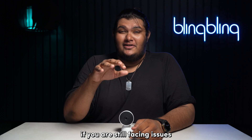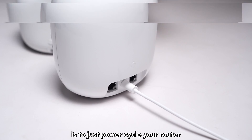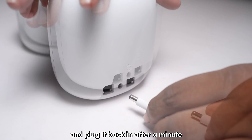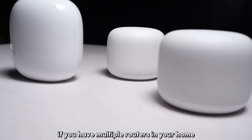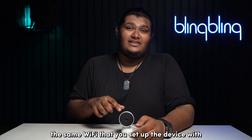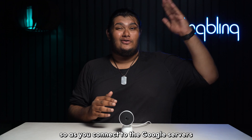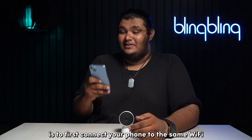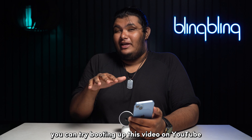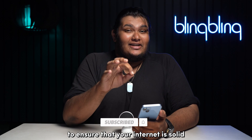If you're still facing issues, you'll need to make sure that your Wi-Fi is set up properly. I recommend power cycling your router first, as it usually solves most Wi-Fi issues — just unplug the router and plug it back in after a minute. If you have multiple routers in your home, make sure your cameras are connected to the same Wi-Fi that you set up the device with. Next, check if your Wi-Fi has access to the internet so it can connect to the Google servers. The best way to check is to connect your phone to the same Wi-Fi and verify you can access the internet.